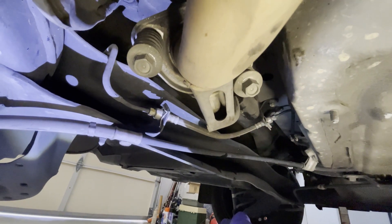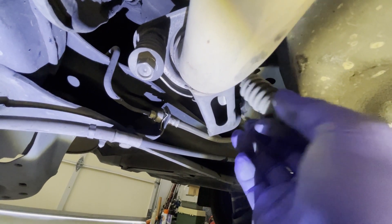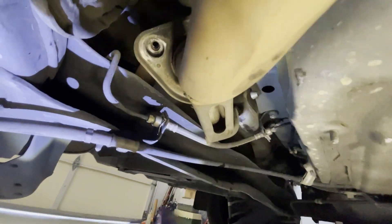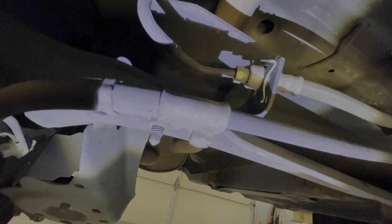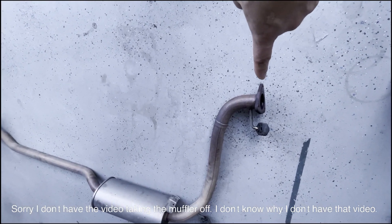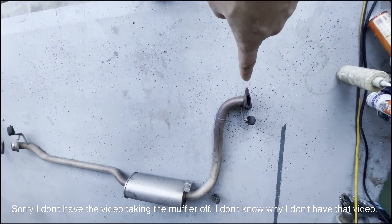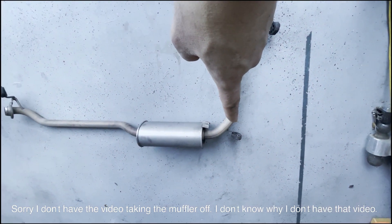Take two millimeter bolts right here out, close to the muffler. And the muffler is right there. So the layout is going to be like three millimeter nuts that hold the muffler — that's the cap back to the catalytic converter — and the hanger right there, hanger right there.